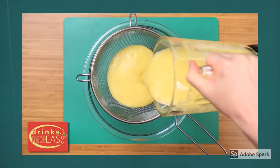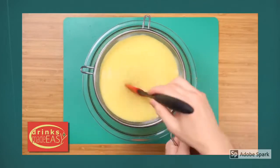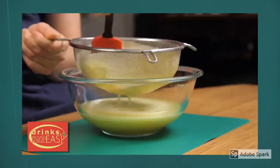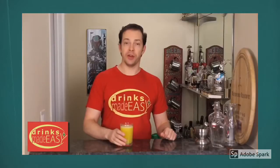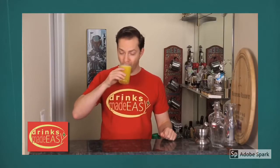Lastly, you'll pour it through a strainer to make sure that you get all the pulpy bits out of it. And there you go — you have fresh pineapple juice. Cheers from Drinks Made Easy.